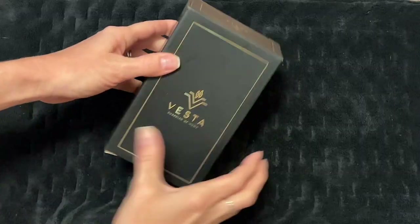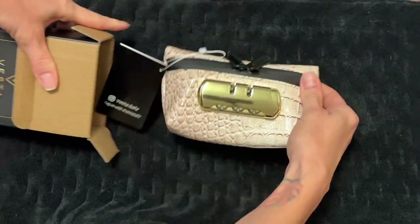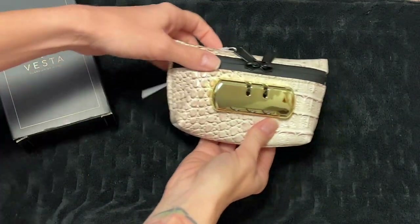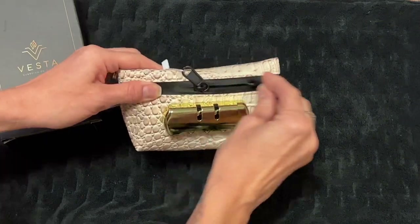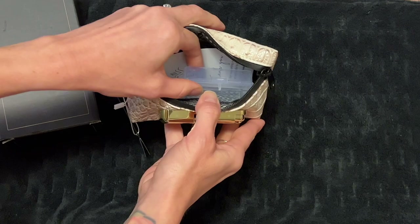The company sent me this bag to do a review video on. It is a great bag to purchase — so cute and pretty, and it's small enough to fit into a small bag or a larger purse, so you can take it with you wherever you go. It has a three-digit lock to make it difficult to guess the code.